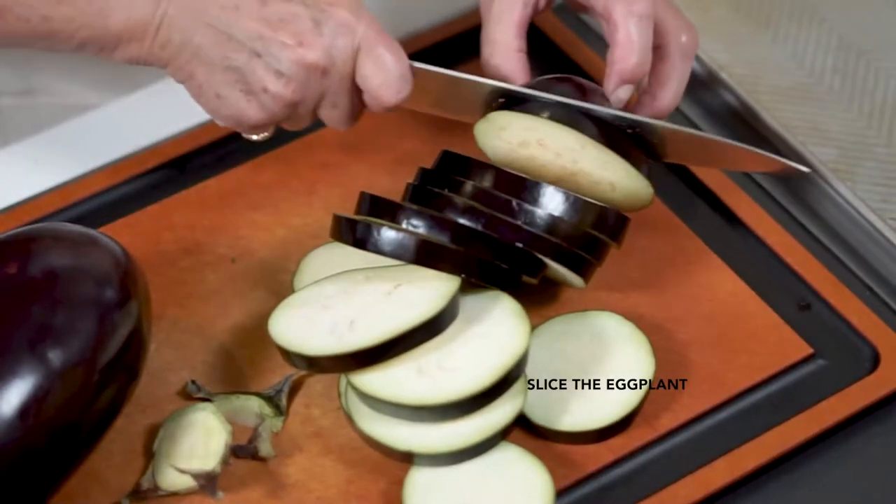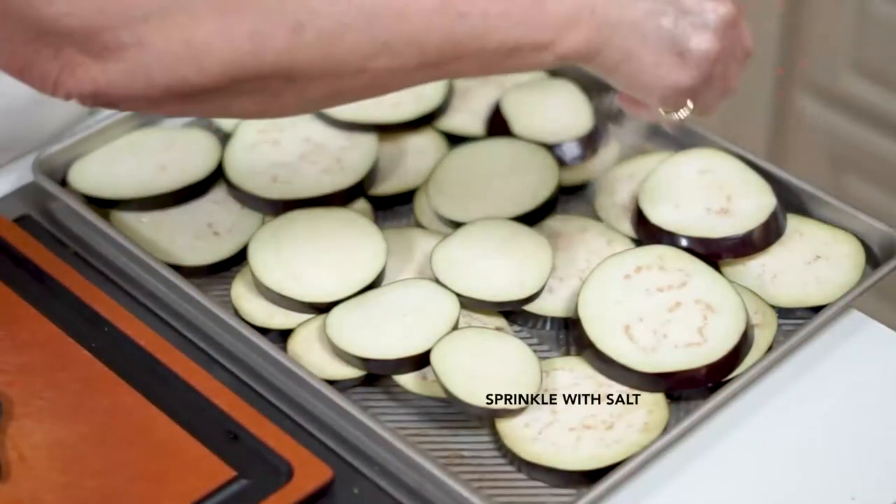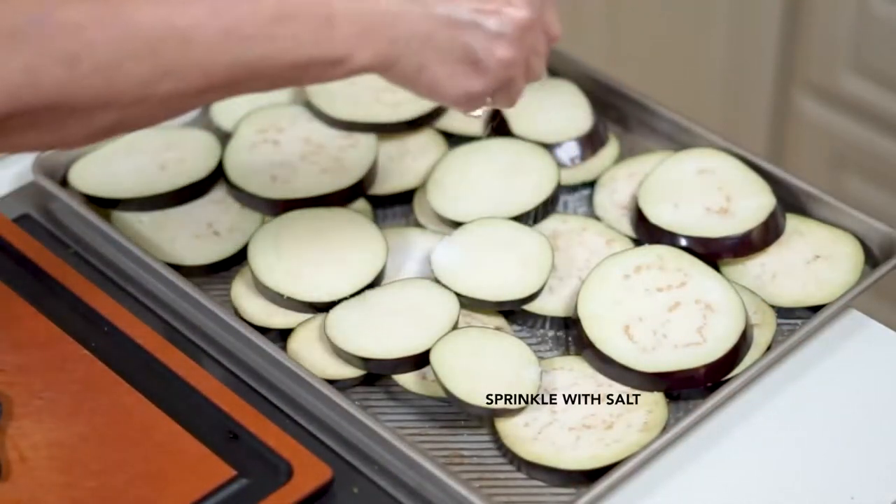As with most eggplant recipes, we will begin by slicing the eggplant, sprinkling it with salt, and setting it aside for an hour or so before cooking.